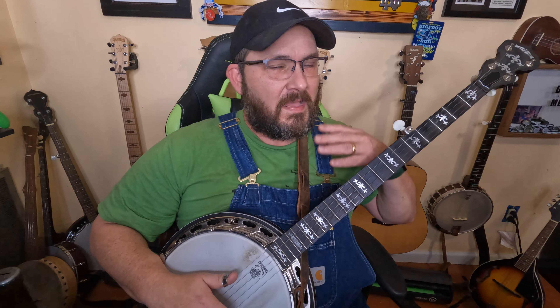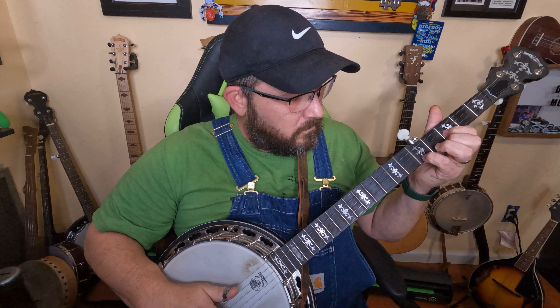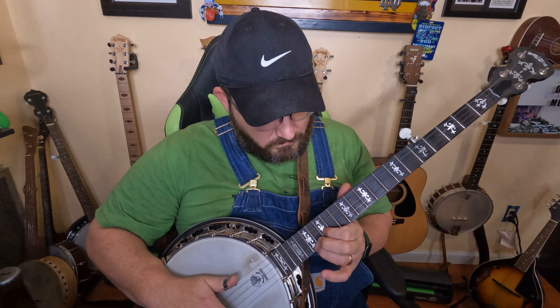I don't care what order you play them in with your fingers — it's just two. If that's too much to take on while you're trying to learn this, simplify it down and just pick with your index and middle finger on the first two strings. That's all you're going to have to do. We're going to start with the G chord — your banjo should be tuned to open G.